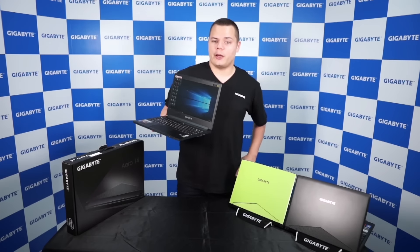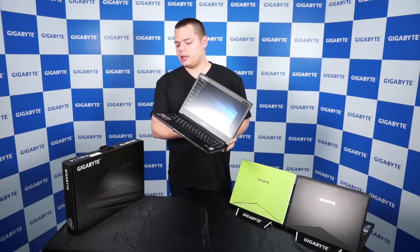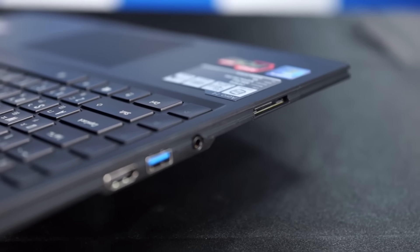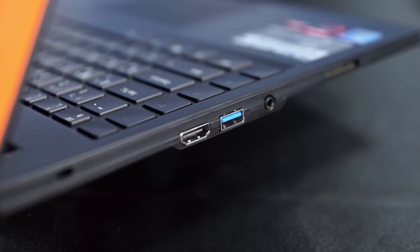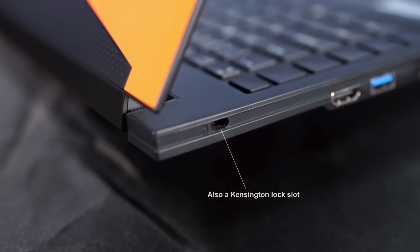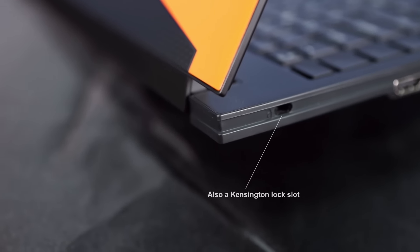On the right side of the Aero, you've got an SD card reader, an audio jack, USB 3.0, and HDMI 2.0 that supports 4K 60Hz resolution on an external display.